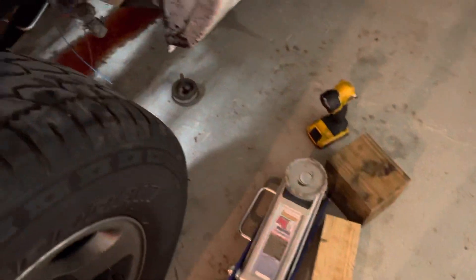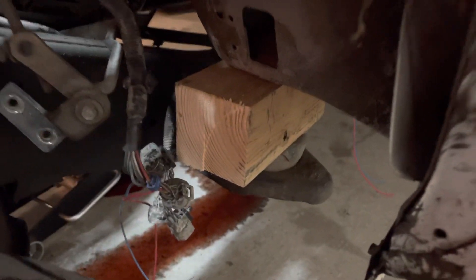Then I jacked it up using a couple of boards and a jack and stepped on 4-inch blocks on each side.